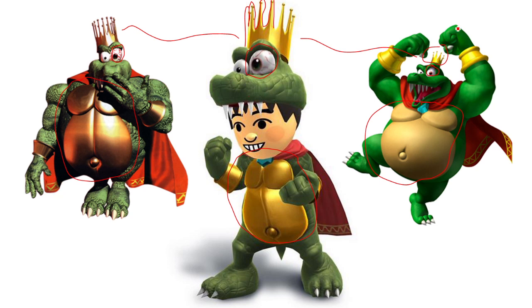That's all I got today, so I hope you enjoyed this little analysis of this Mii costume, and here's to looking forward to the future of maybe seeing King K. Rool — hopefully. Until next time guys, I'll see you later.